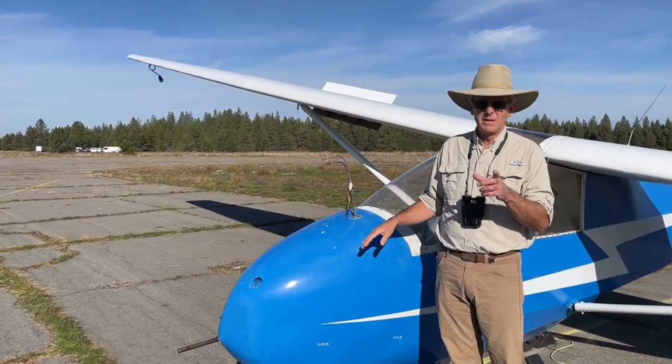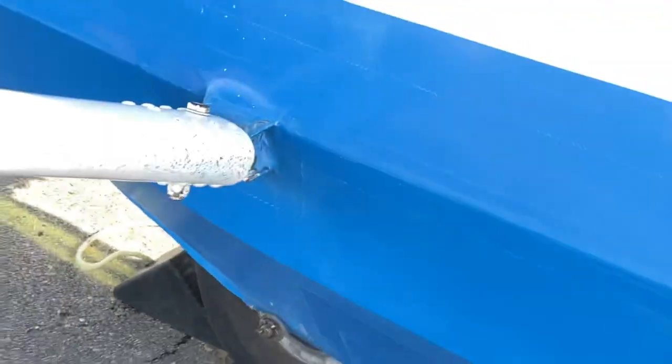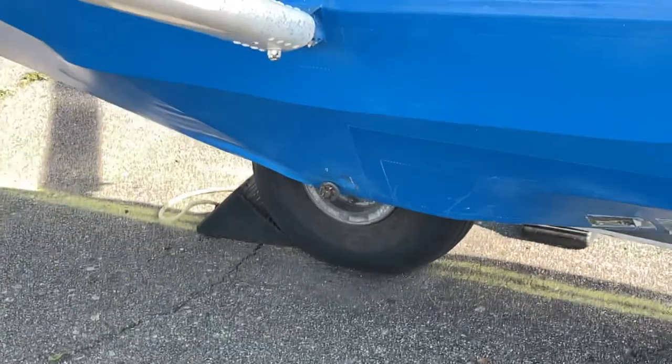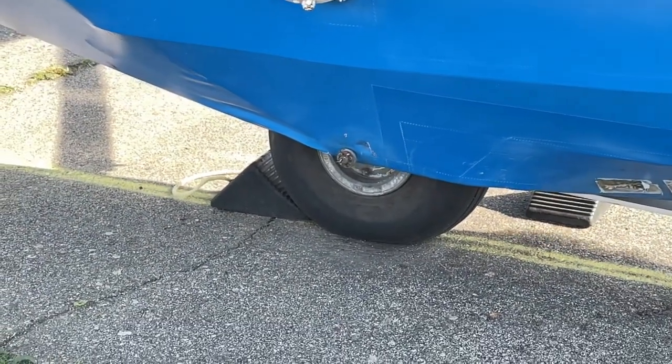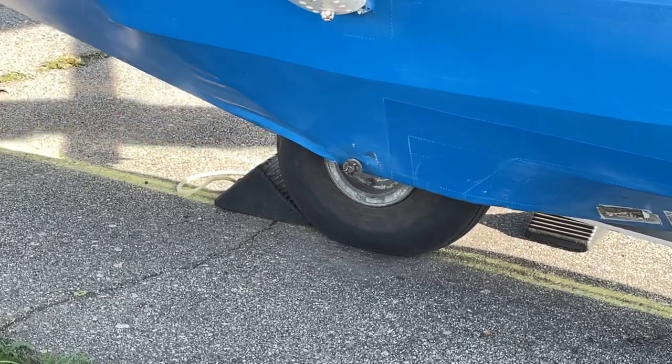There's another big difference here, and that there's only one wheel. It has just the one wheel where the glider lands, and then it has special wheels out on the wingtips, so you can put a wing down once the glider slows down.